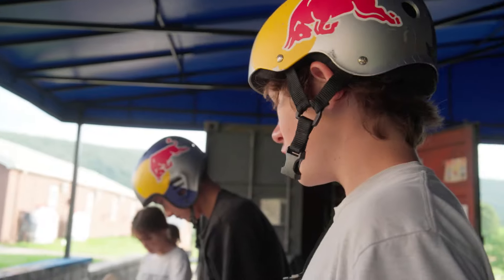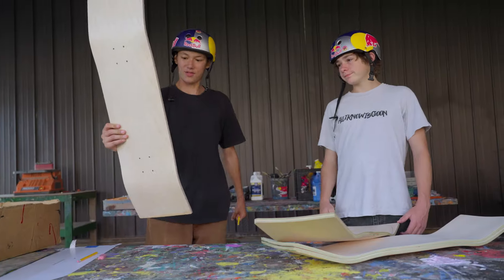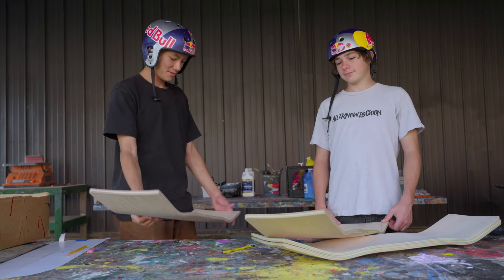What do you think? I like this one better. Do you like this shape though? Pretty standard. It's gonna be so fun to skate. Yours will be. Both of them will be. Trust. It's gonna come out really well.